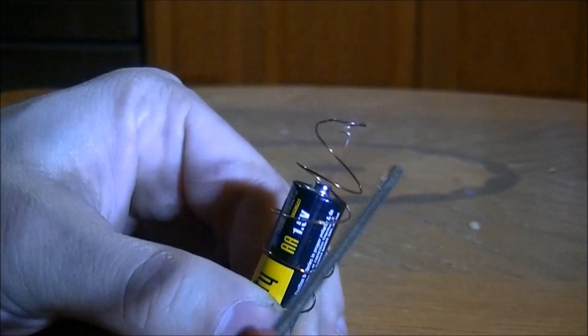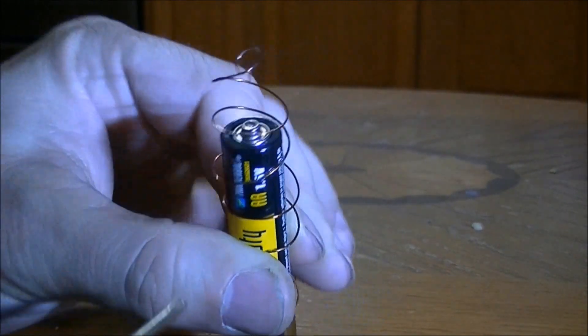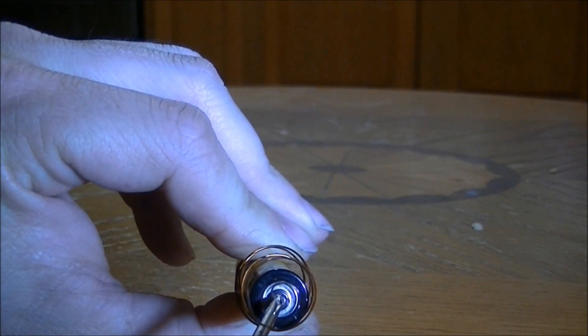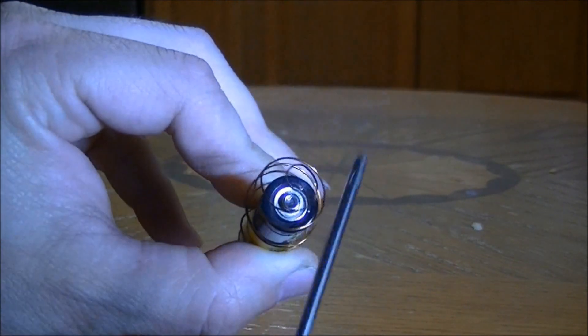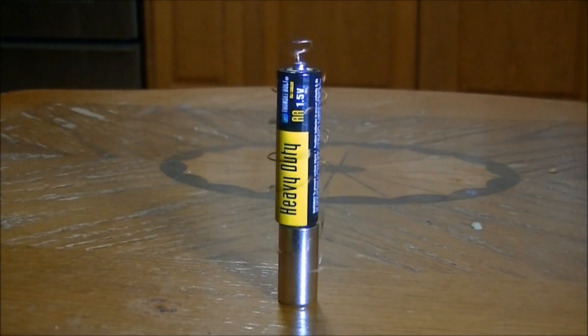Here you can see the tip of the wire and the dent in the battery tip.